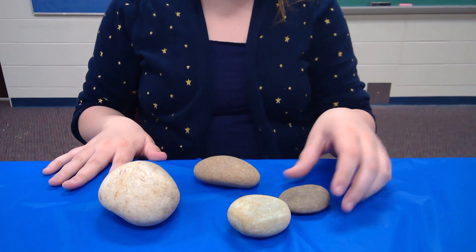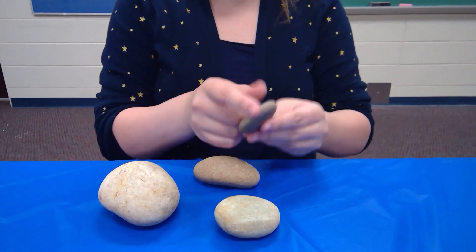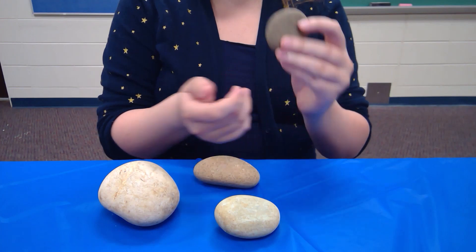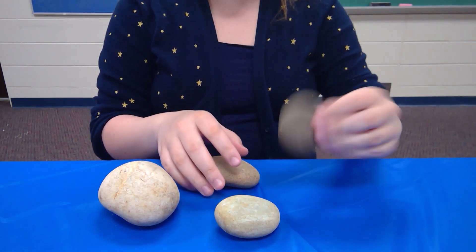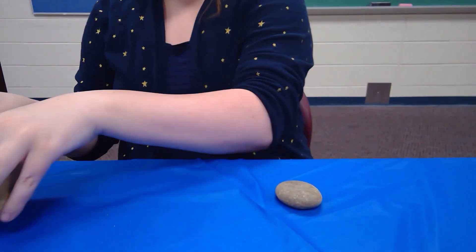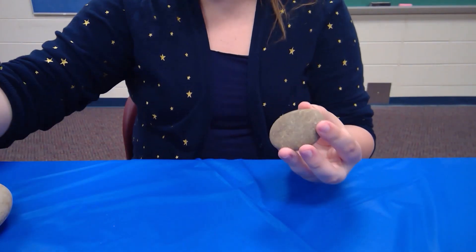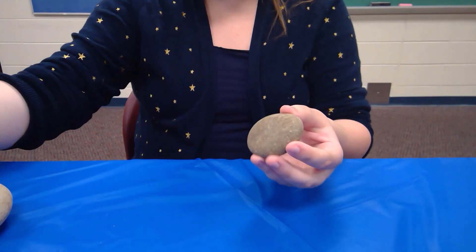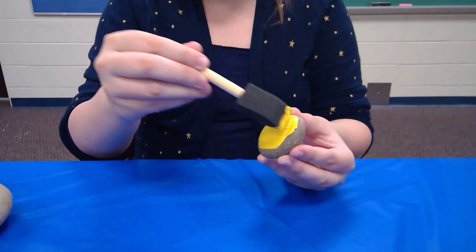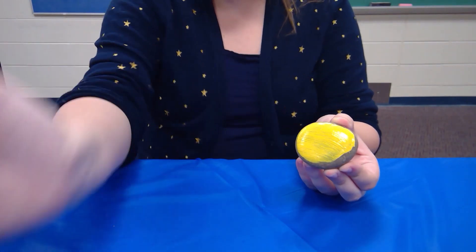You're going to start off with a couple of rocks from your backyard or any that you decide to purchase. Make sure that you wash them before you start this craft — it might take a day to dry so keep that in mind. I have a couple of rocks here. Once your rock is nice and washed you can just start painting. I'm going to paint this a nice little yellow, so make sure that you're keeping the paint even.